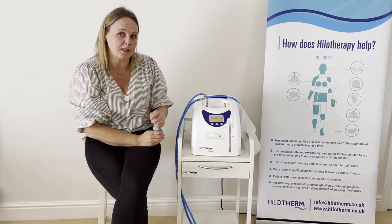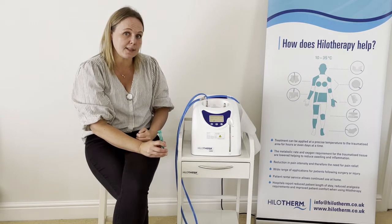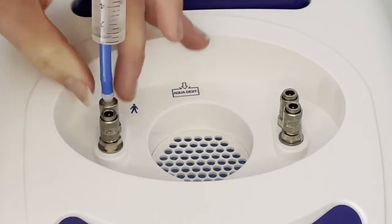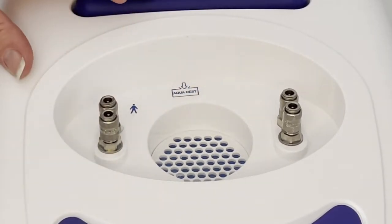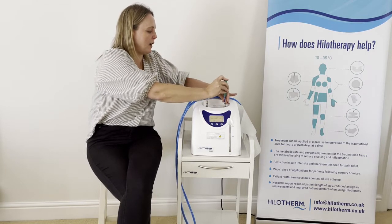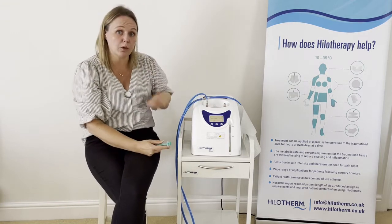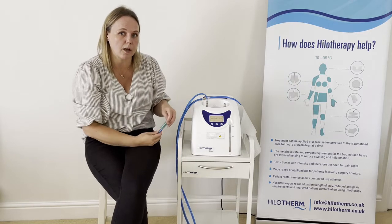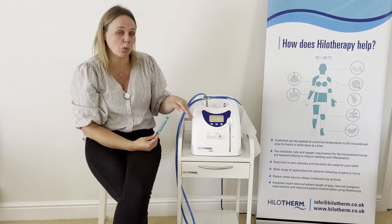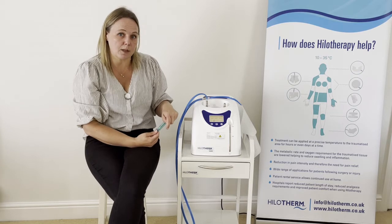Another troubleshooting area: if you press start and the water doesn't start to flow, you may want to check whether there is an airlock in the system. To do that, there is a little de-airing device — click it in and pull up. It's like bleeding a radiator: you are just checking whether there is any air in the system. If there is an airlock, you might need to pull through quite a few times before water starts flowing. You would only need to do this if the water doesn't start flowing when you press start.